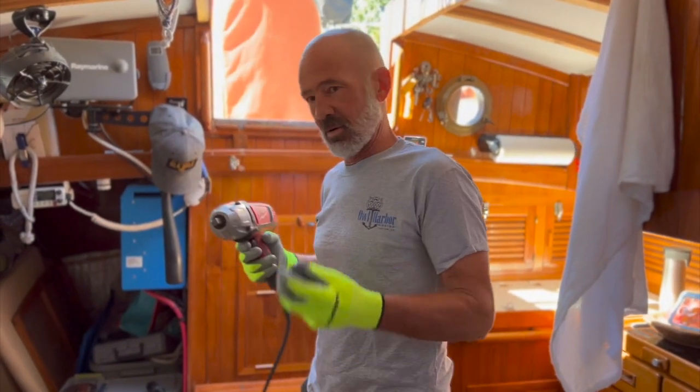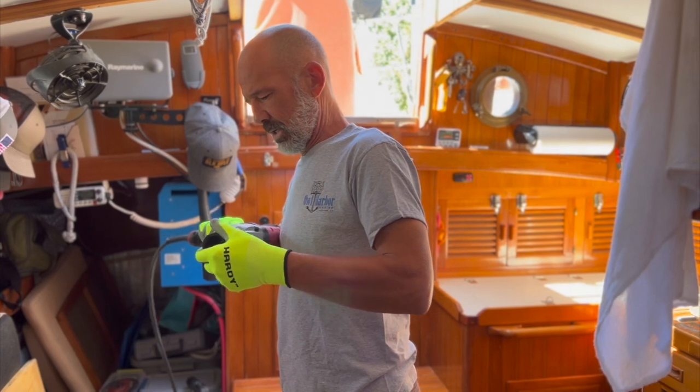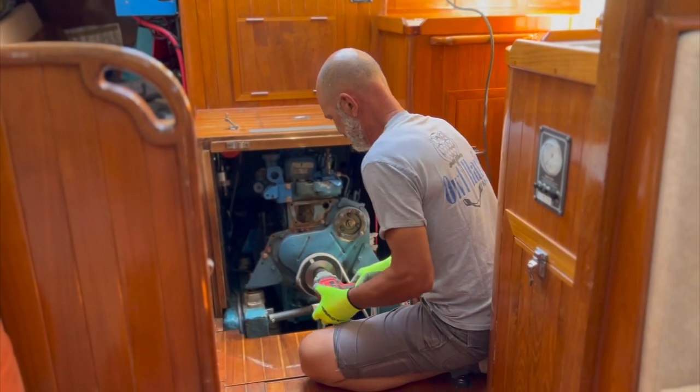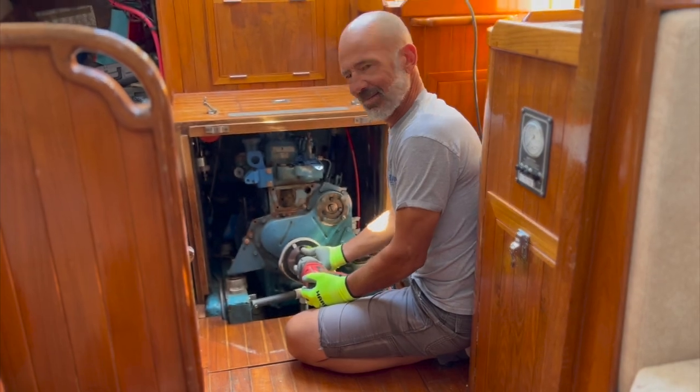Borrowed an impact gun. Let's take off this nut. Let's try and do this thing — maybe this will come off. Done.